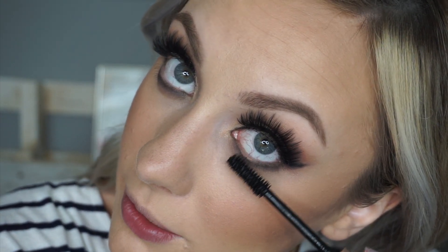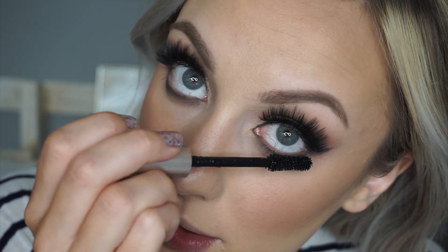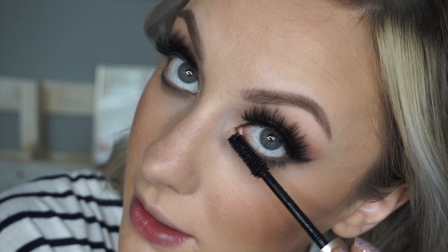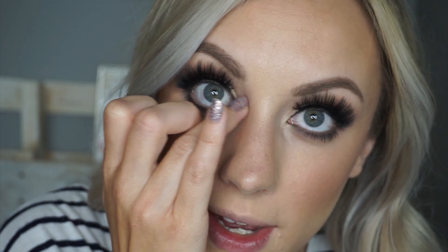The last thing to do is a little mascara. My son is in here singing, so I apologize for the background noise. I'm just going to dab some of Sabrina right on my inner corner.